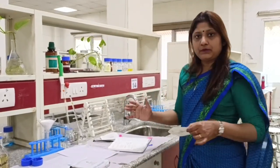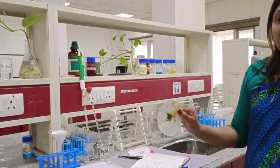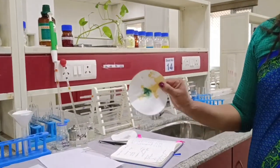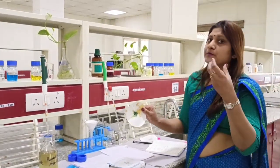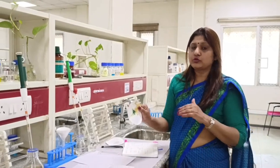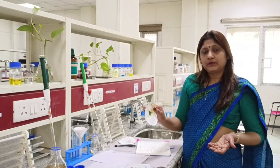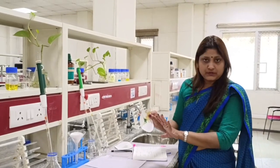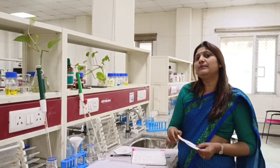A positive Fouchet's test tells you that conjugated bilirubin is present in the urine. This occurs in hepatic jaundice, where there is obstruction of the bile canaliculi, or in obstructive (post-hepatic) jaundice. In pre-hepatic jaundice, you do not have conjugated bilirubin in the plasma, so you do not get bilirubin in the urine. A positive test therefore indicates either obstructive jaundice or cases of hepatic jaundice where hepatic cells are causing regurgitation of conjugated bilirubin into the plasma.